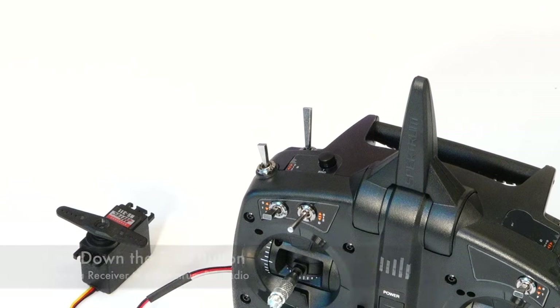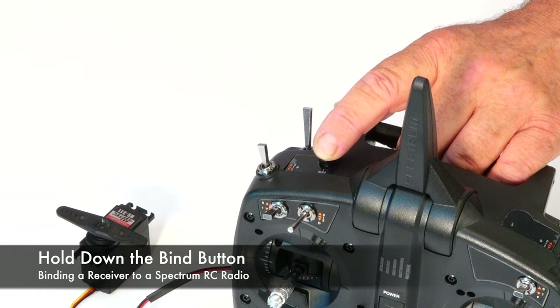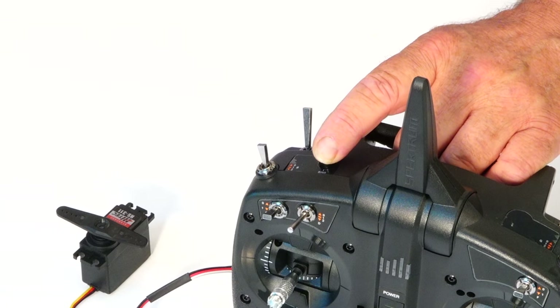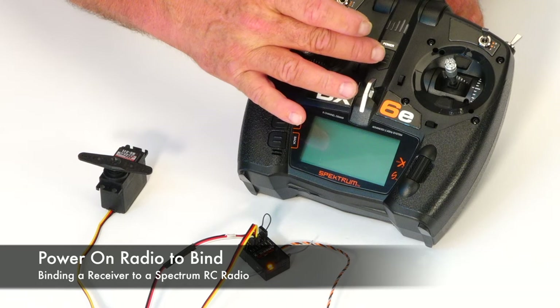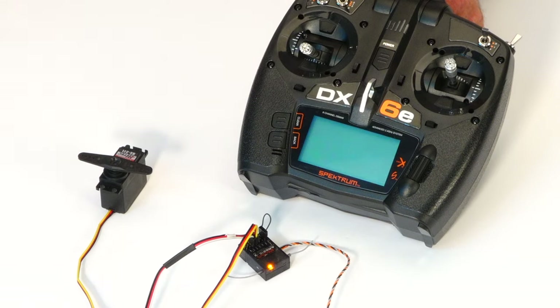Next, hold down the bind button on the radio — it's located on the top. While holding down the bind button, power on the radio. The radio will search for and bind to the receiver, and the flashing LED will turn solid when you have a good connection.